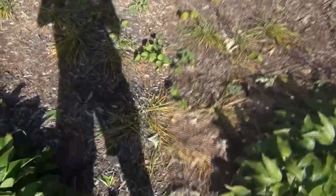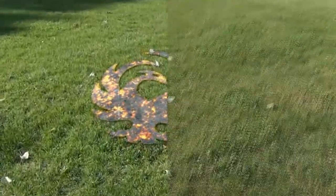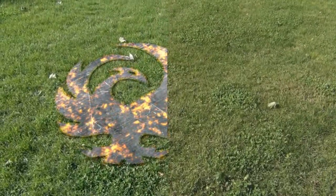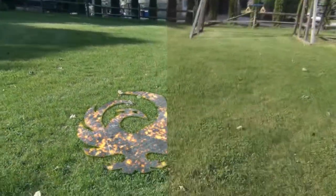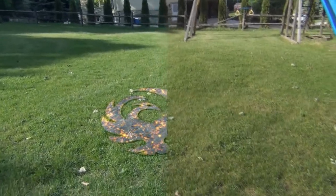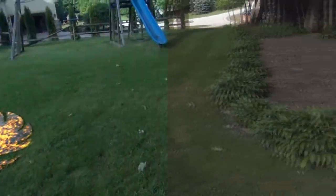I was just working in my yard and then I heard a weird noise behind me. I turned around and this thing was here — it's like on fire. I don't know what it is, I don't want to touch it, but it's like a bird. I don't know, it's scary and I don't necessarily know what to do about it.